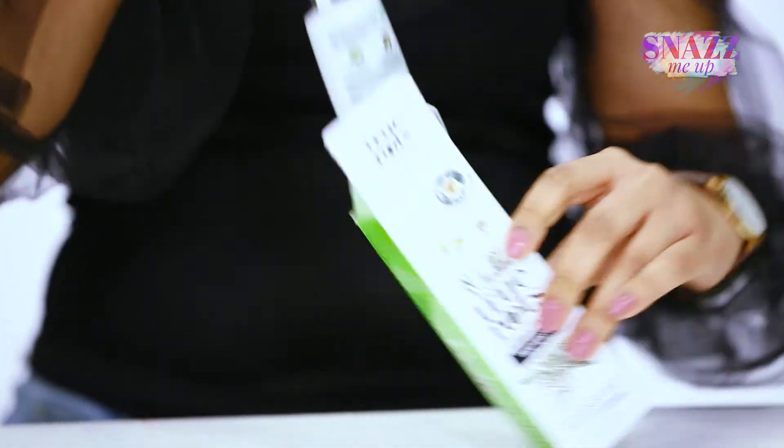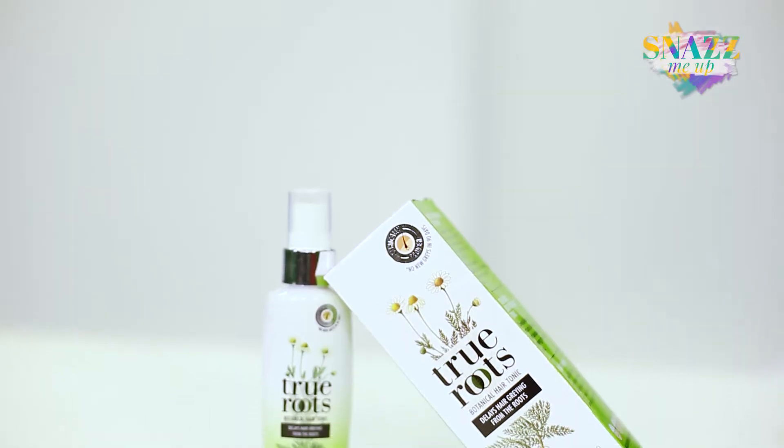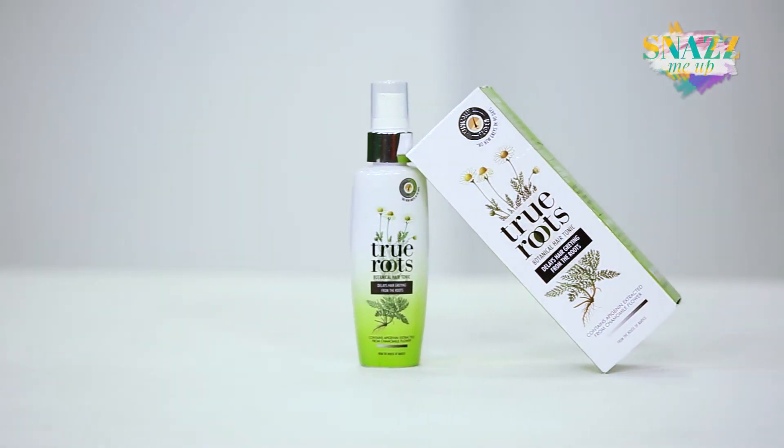I'm just going to open it and show you what it looks like. So this hair tonic comes in this bottle with 75 milliliters of product, and considering it comes with a pump, it's very convenient to use.